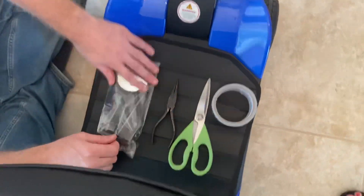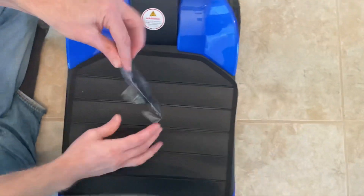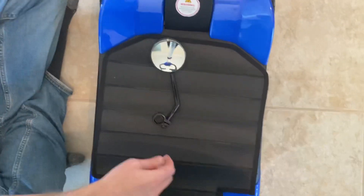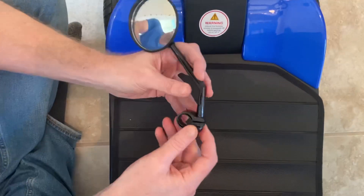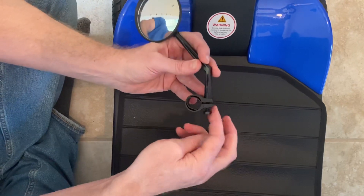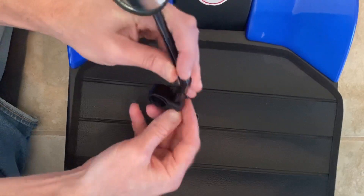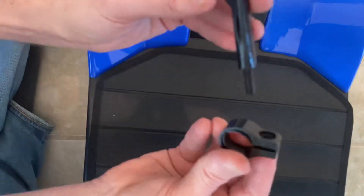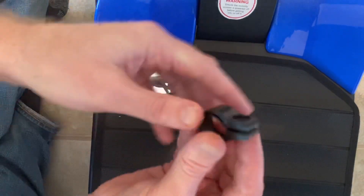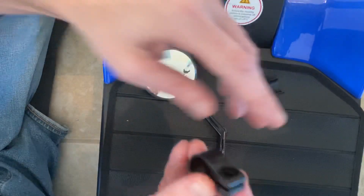Let's take a look at the actual mirror kit that comes with this scooter. We'll clear our workspace and take this out of the bag. You can see that these mirrors are fully adjustable. Basically I have a little bolt, a little washer, the actual attachment, and then a little rubber piece so it doesn't rub on the bar.